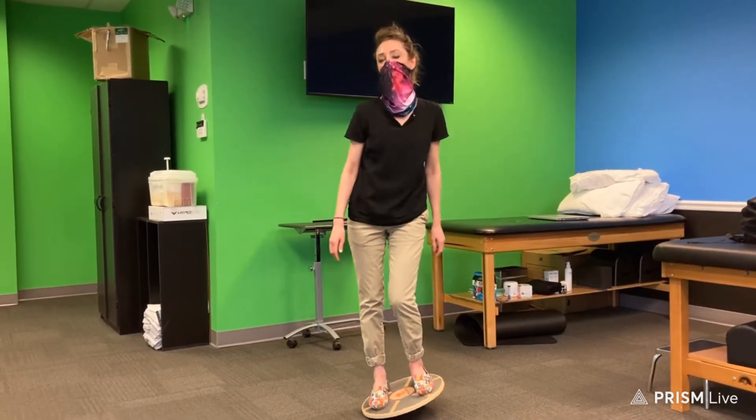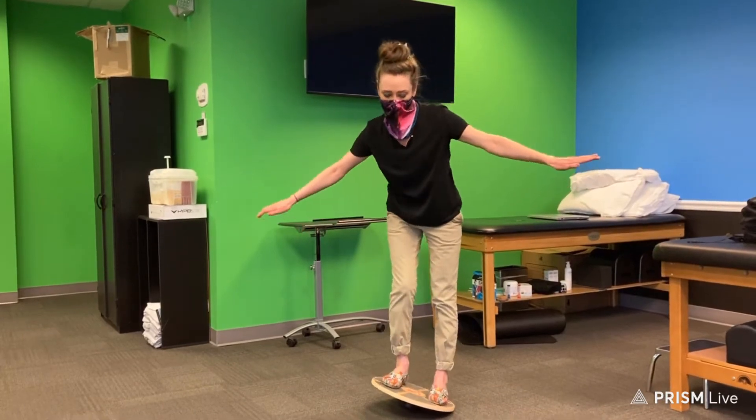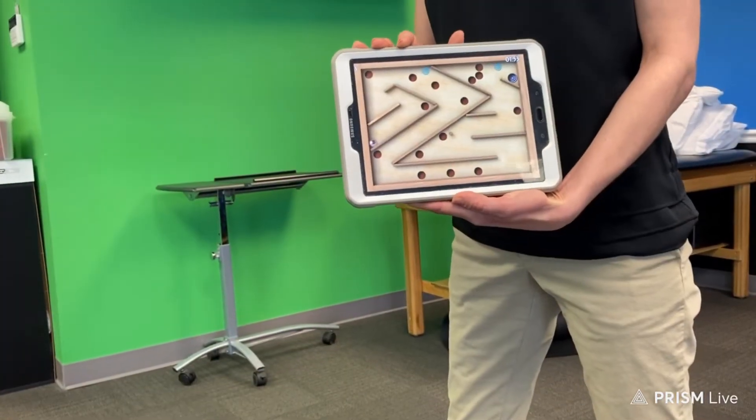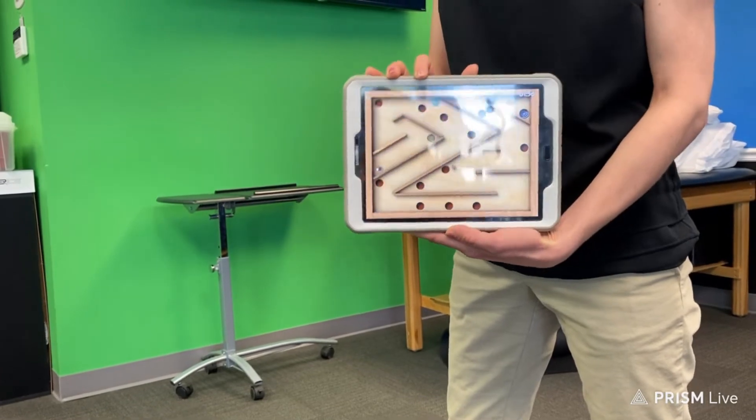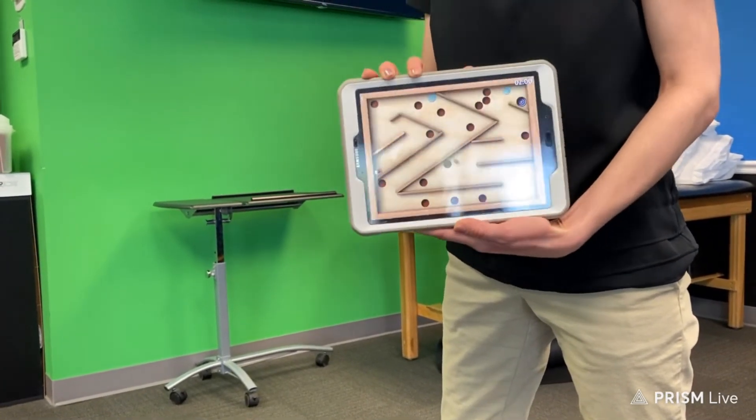But today we're going to show you another exercise that you can do with a wobble board and your phone or tablet. The first thing you're going to want to do is download a Marble Madness or Labyrinth-based game from your app store for your tablet or smartphone. This one I got for free.